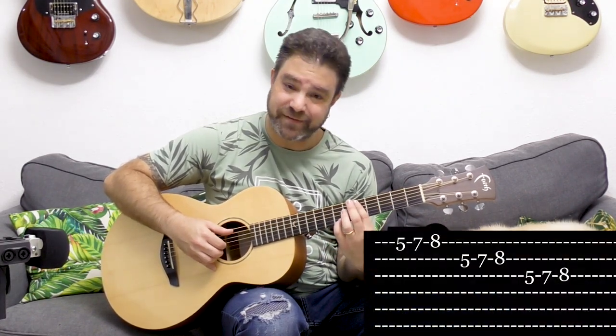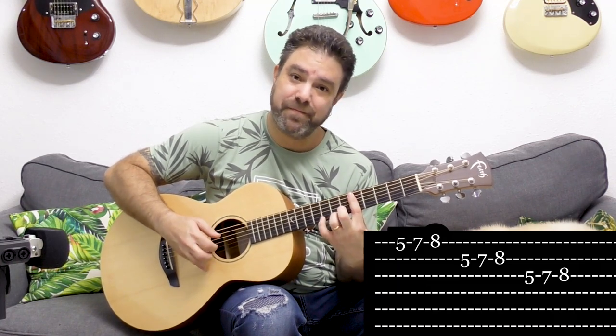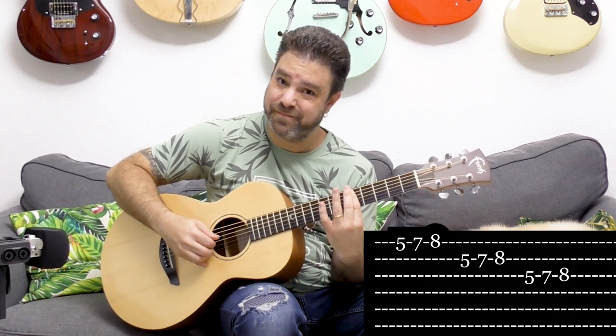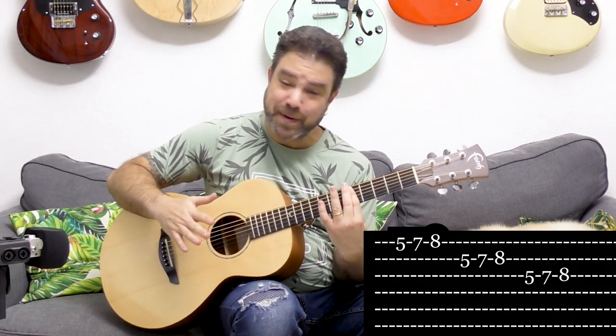If you want some bluesiness, you can add 8 — so you have 8 and 7 on all three strings. Experiment with it and find your own ways to play this.